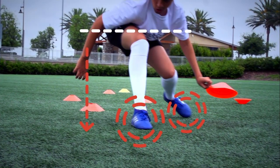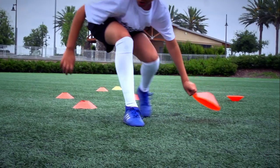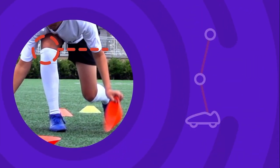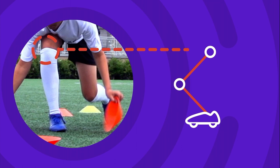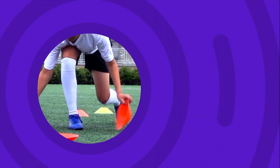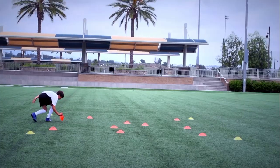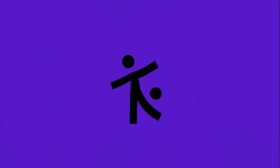Stay on your toes and lower your hips. Bend your knees to get low. Now you need to go and practice so you can get ready for the challenge.